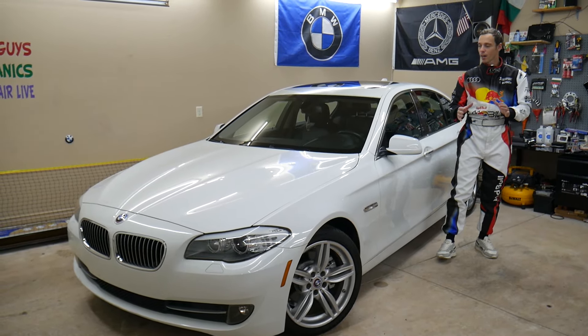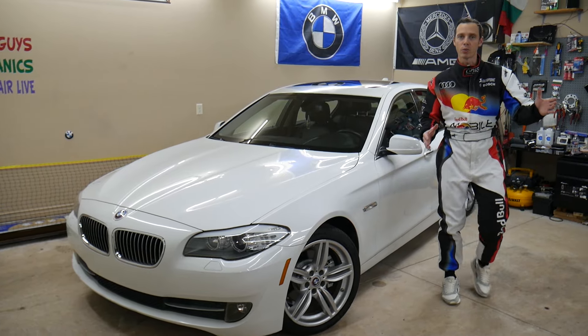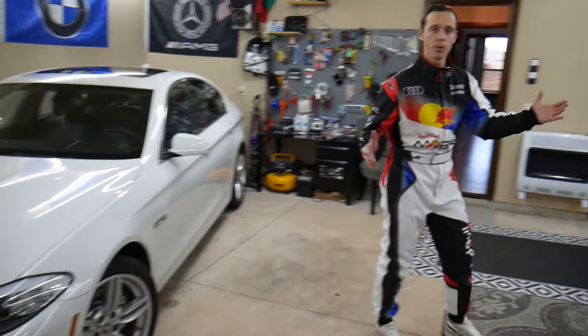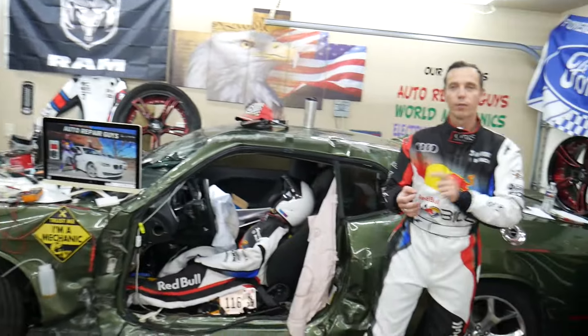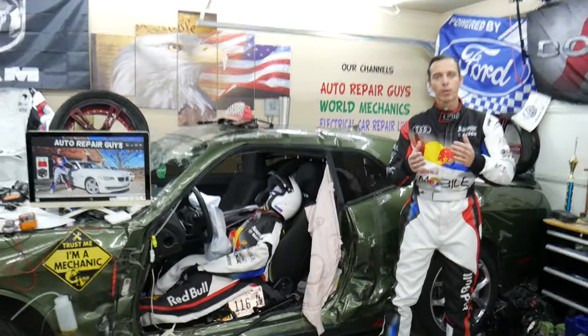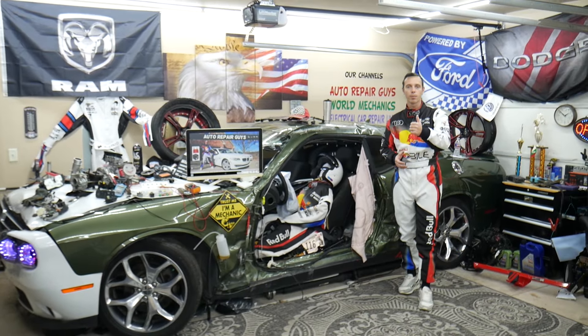Let us tell you a little bit about us. Every single car we get here at the garage, we try to make at least two to three hundred free repair videos. We take them completely apart and show you how to do almost anything — transmissions, engines, bodywork, codes, fuses. Our mission at the shop is to save you as much money as we can. All we need in return is for you to please subscribe to the channel and like the video.